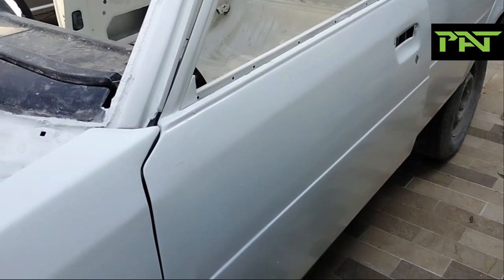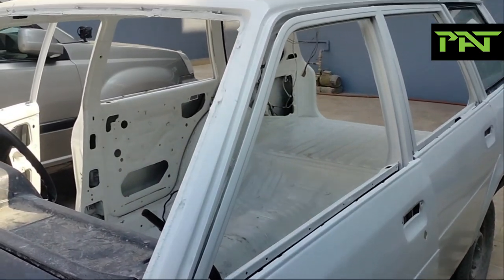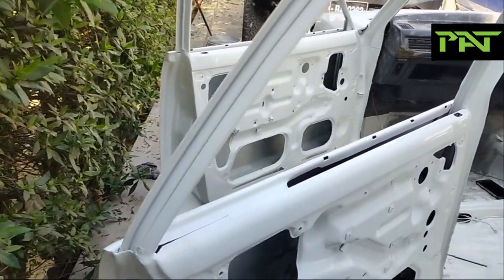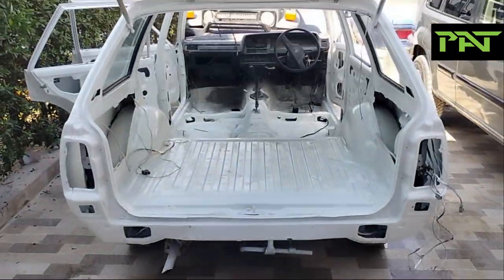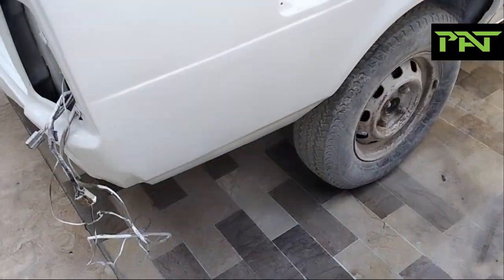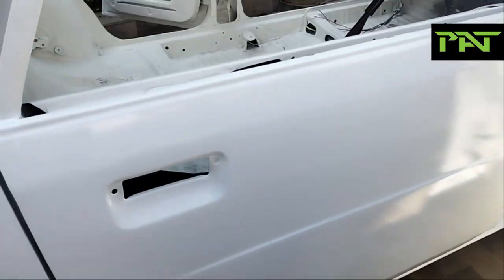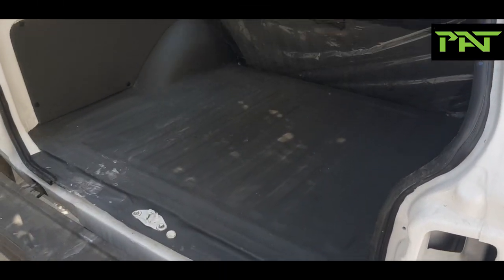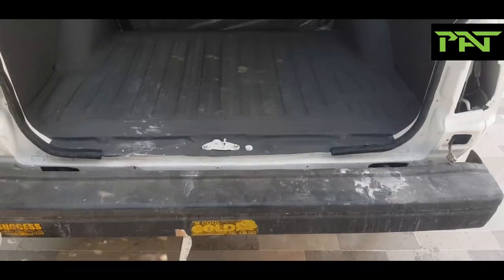So, this is our final finished product. It looks phenomenal, Mashallah. The putty work is very minimal. If you look, there is no orange peel factor, no thickening factor — you won't find any imperfections across the whole body. Looks very nice, Mashallah.